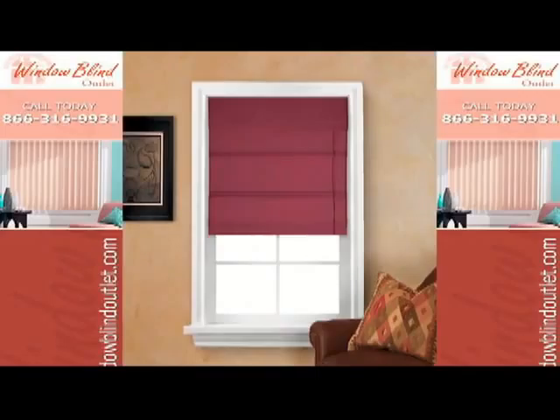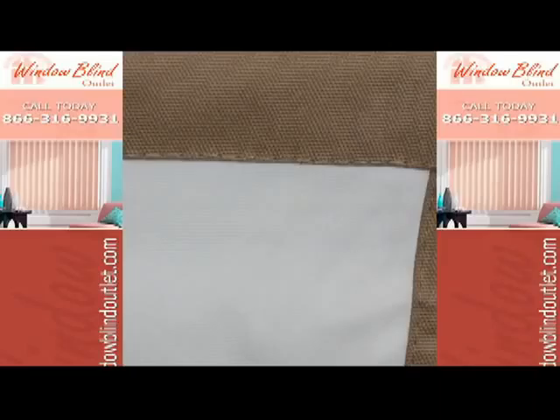They come in a standard length of 64 inches. Don't worry if your window is not that tall — the shades fold up flat from behind. They look great in windows ranging from 36 inches to 64 inches in length.